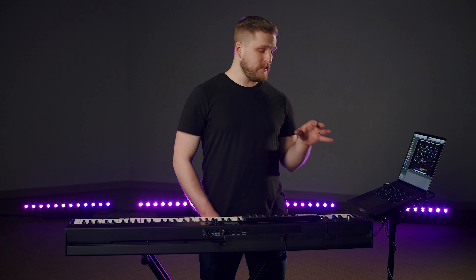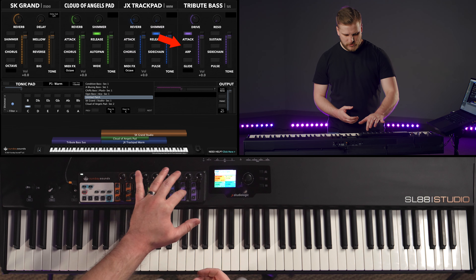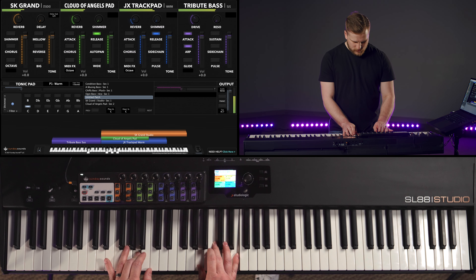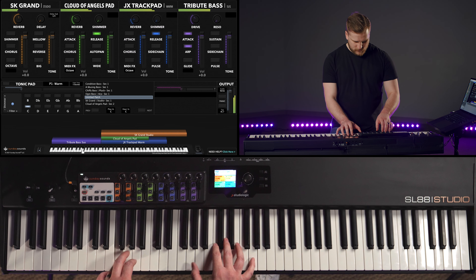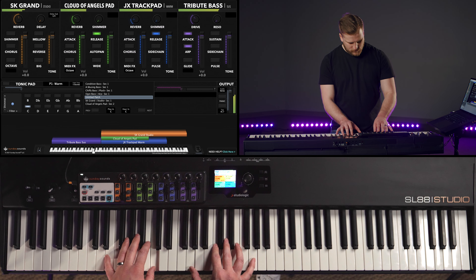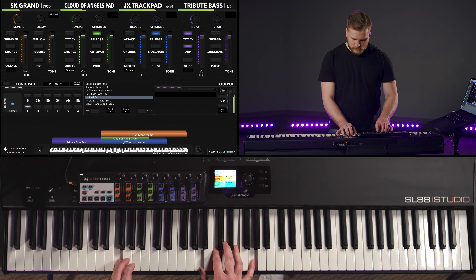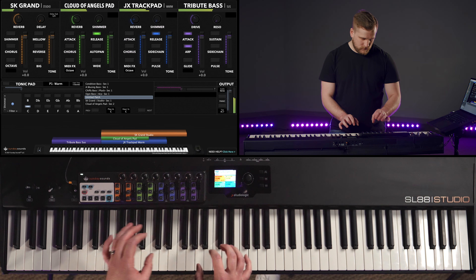We could also get something pretty different from the same synth bass sound if we just add an arpeggiator. This particular arpeggiator is playing a pretty simple eighth note pattern, so there's a lot of space in between. We could actually bring those other sounds back down into the layer range if we wanted to, since the arpeggiator is leaving lots of space for them to stand out.